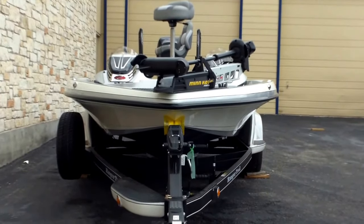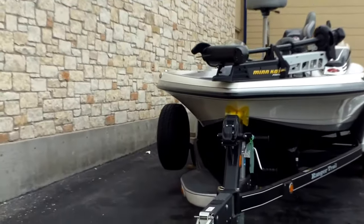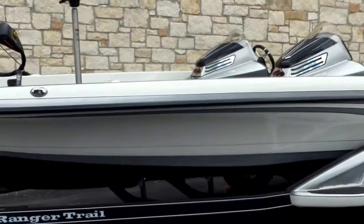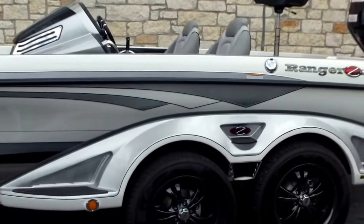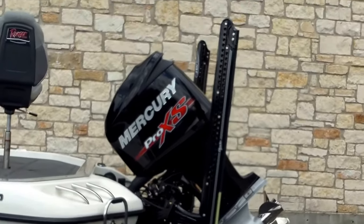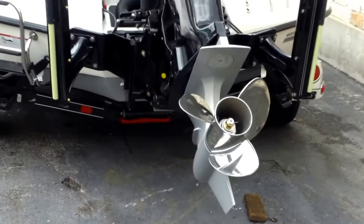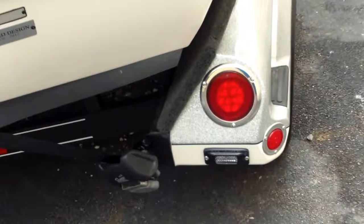All right, all you fishing fans, look at this beauty — 2018 Z520C, the Ranger Cup Series. This is one beautiful boat. If I was going fishing, this is what I'd be fishing in. Look at that white on silver, silver on white. It's all there. Got the custom upgraded wheels, the two 8-foot blade Power Poles, and the Mercury Pro XS 250 with a stainless steel prop.